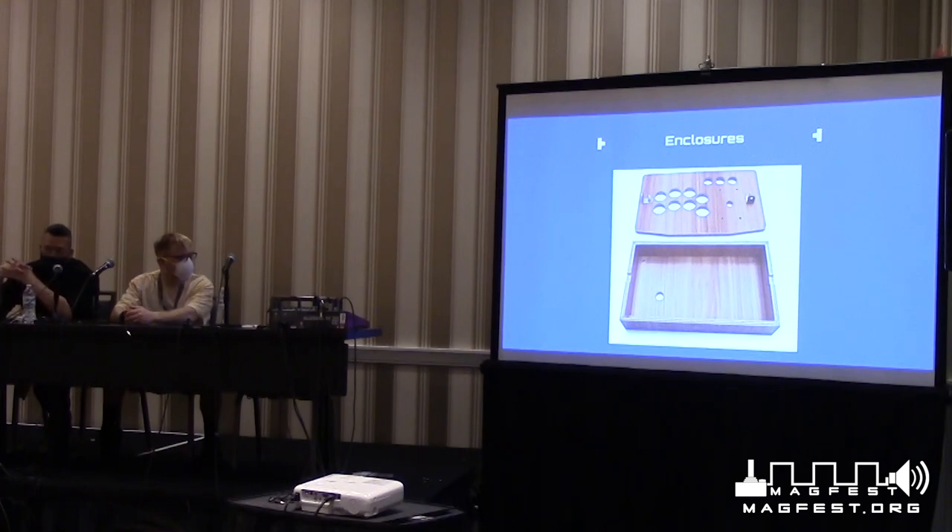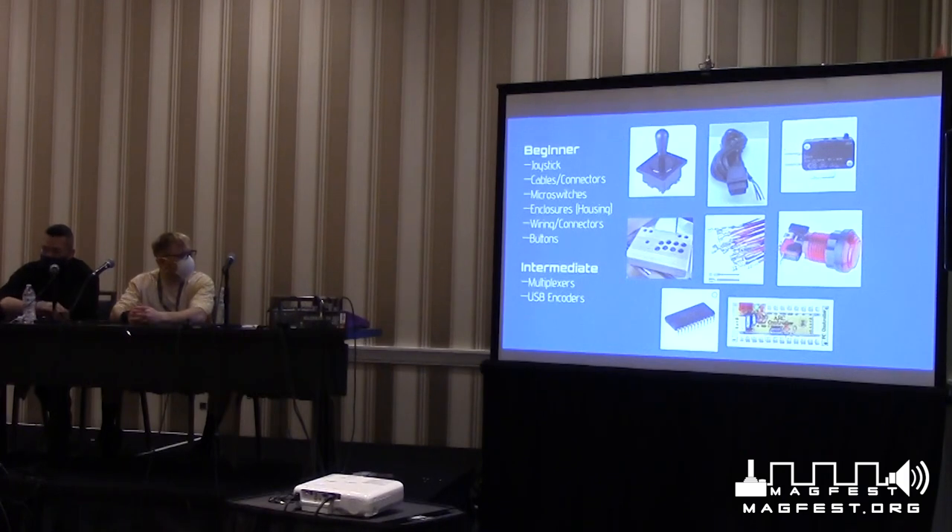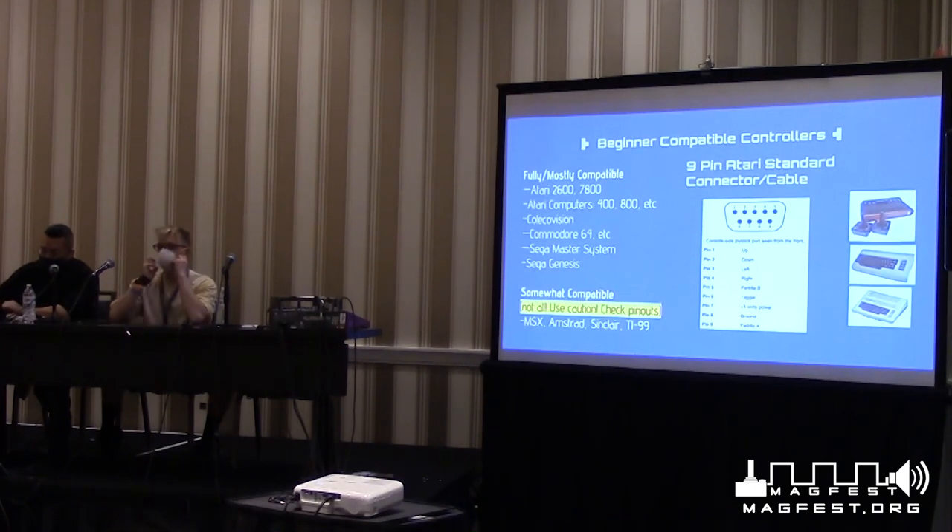We're also going to talk about wiring — how these buttons are connected — and enclosures, ways to mount the buttons into a housing so you can store your wires, your encoder, and then paint, decorate, or design your joystick the way you want. We have all these components: the joystick, cables, connectors, switches, housing, and buttons, and later we'll talk about multiplexers and USB encoders. But let's start with the simplest direct input — an Atari controller, with four directions and one fire button and a nine-pin connector.